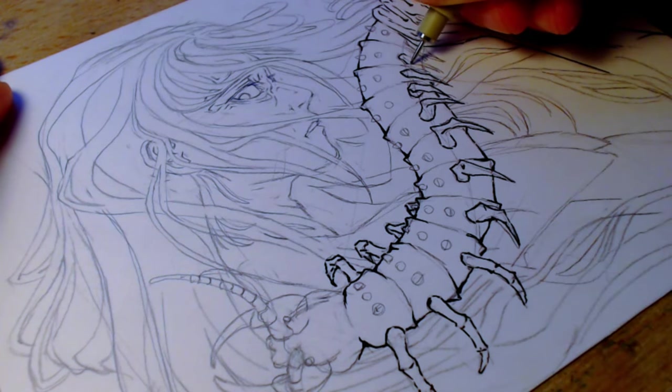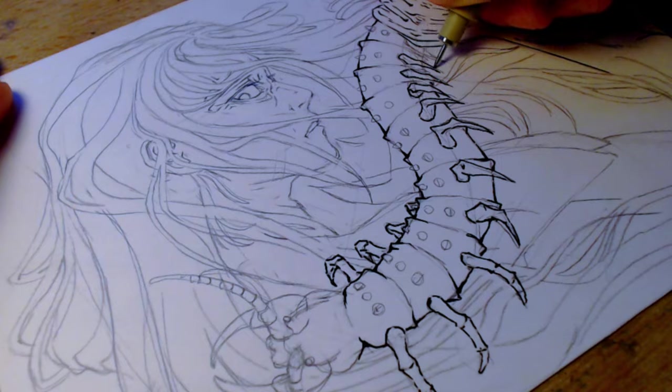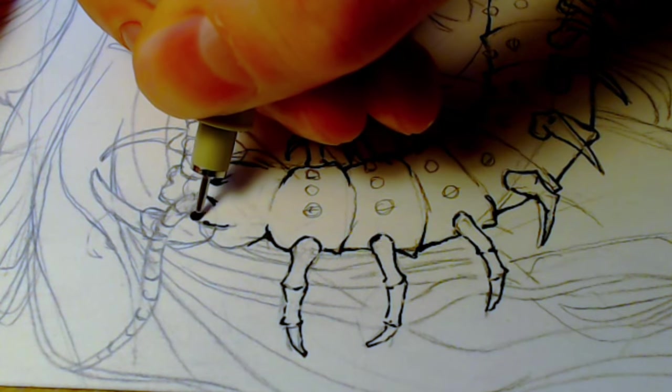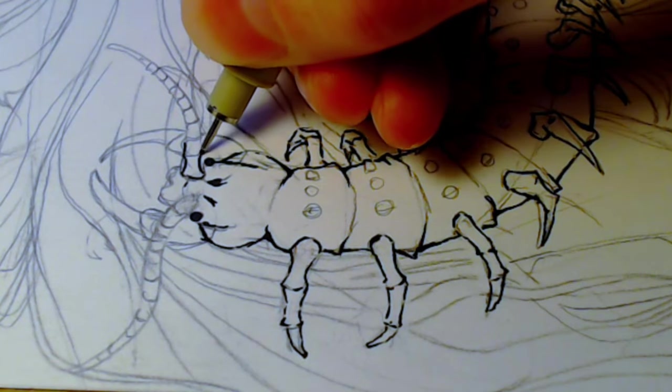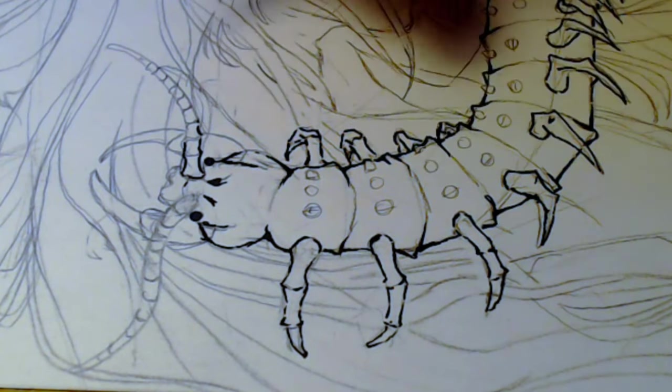Now that most of the centipede is drawn in, I want to try using ink to shade and add more texture to my line art, because when I burnish the colored pencils, I lose a lot of that.